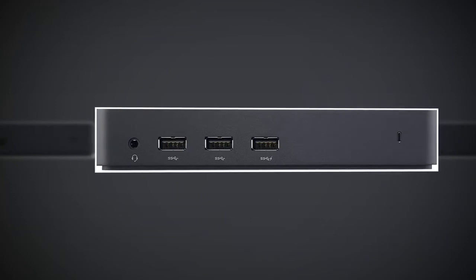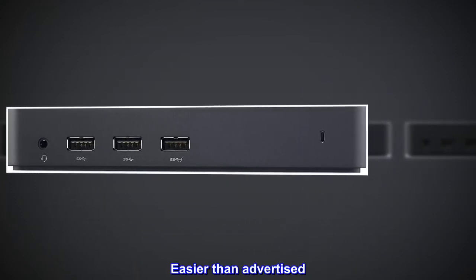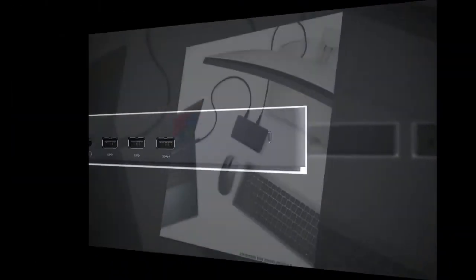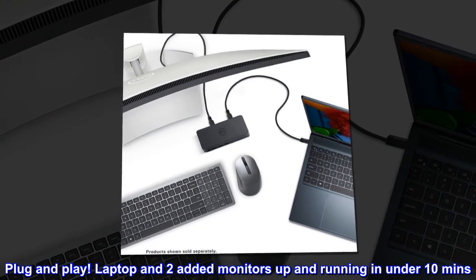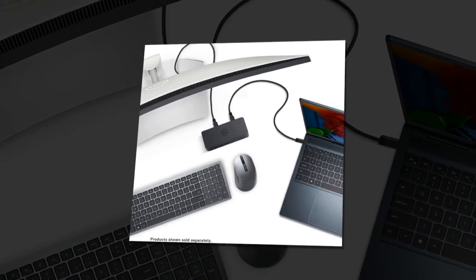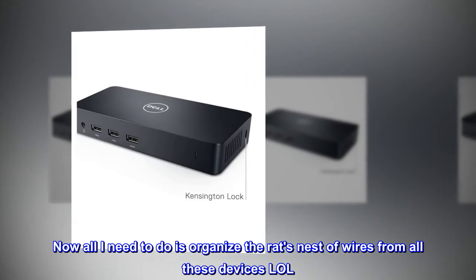Top reviews from the United States. Easier than advertised — plug and play. Laptop and two added monitors up and running in under 10 minutes. Now all I need to do is organize the rat's nest of wires from all these devices.